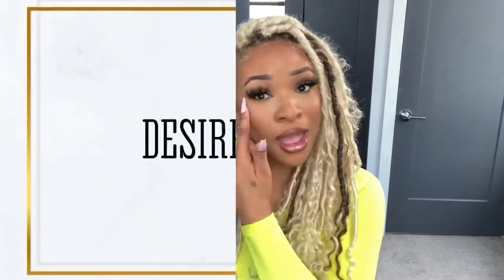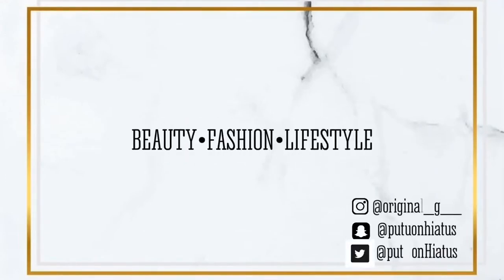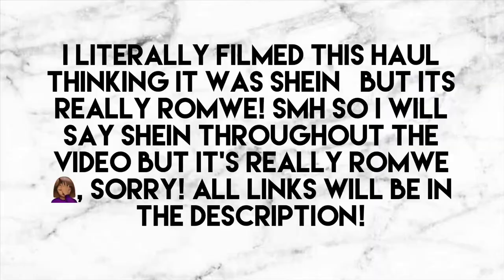Hey girl, hey! It's me, Desiree, and for today's video I have a huge Shein haul for you guys. I got a lot of stuff off of Shein — some accessories, some clothing — so we're gonna get into it. But before we get into this video, don't forget to subscribe, like, comment, share, and all that. If you want to see what I got, keep on watching.